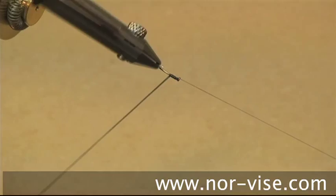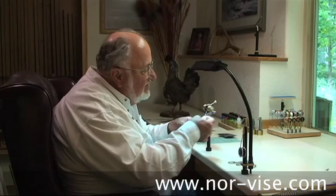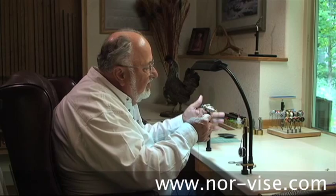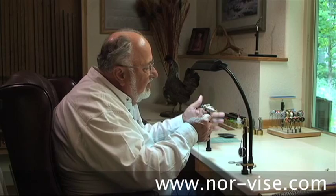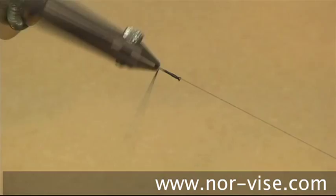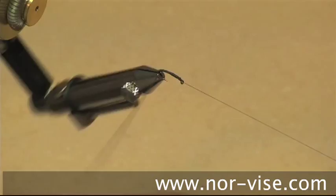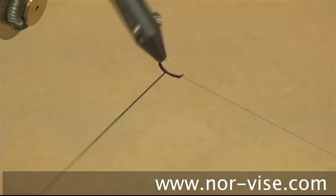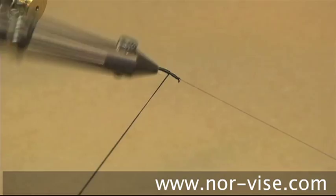As we work our way back, we increase the pressure — the amount of stretch. Increase that as you work your way back around the bend of the hook, always keeping it just edge to edge. See how you can dodge the point when you rotate the vise. Get all the way down around the bend. The fine point jaws are very helpful for tying around the bend. Now, once you're at the back, reverse yourself and start working your way forward. Again, keeping it edge to edge and reducing the pressure a little bit. This develops the taper we want on the body — that's a distinctive characteristic of this pattern.